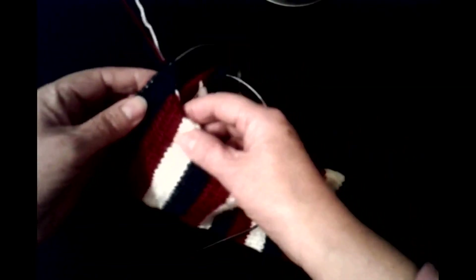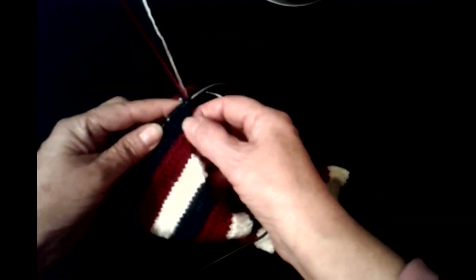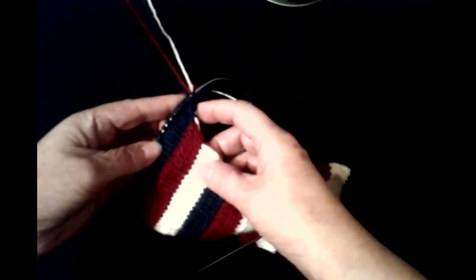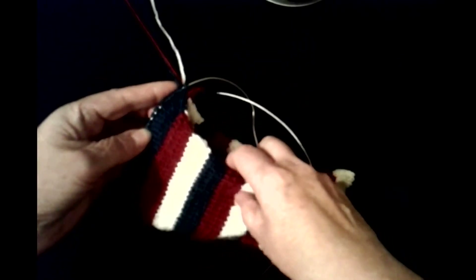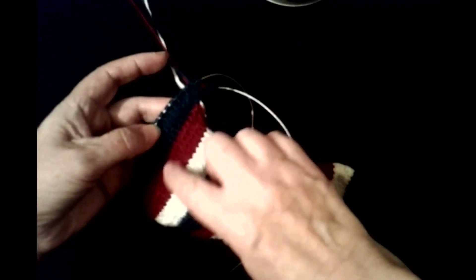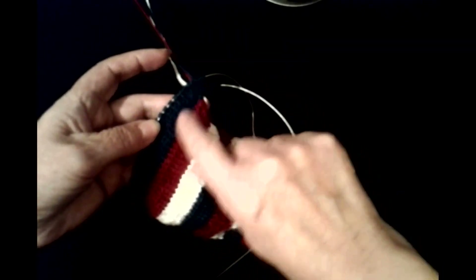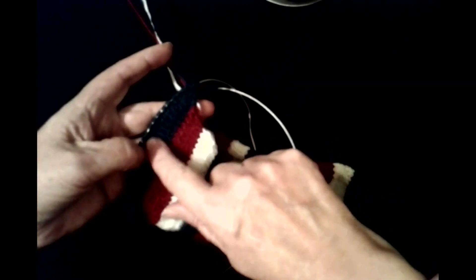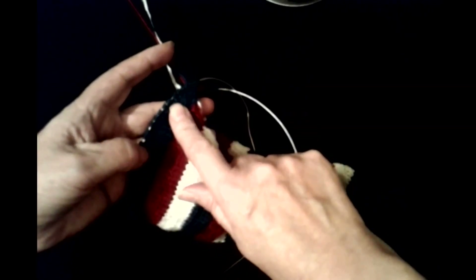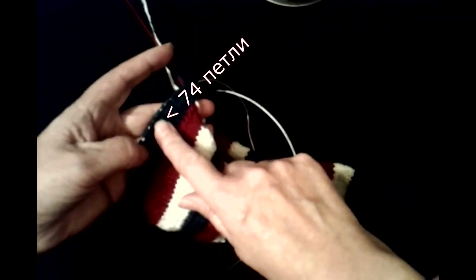И на лицевой, и на изнаночной стороне по одной петле с каждой стороны — с левой и с правой. Мы добавили, и у нас уже получилось 74 петли. То есть у нас было 62 петли на этой полоске, а здесь мы добавили 12 петель — по 6 петель с каждой стороны. У нас получилось 74 петли.